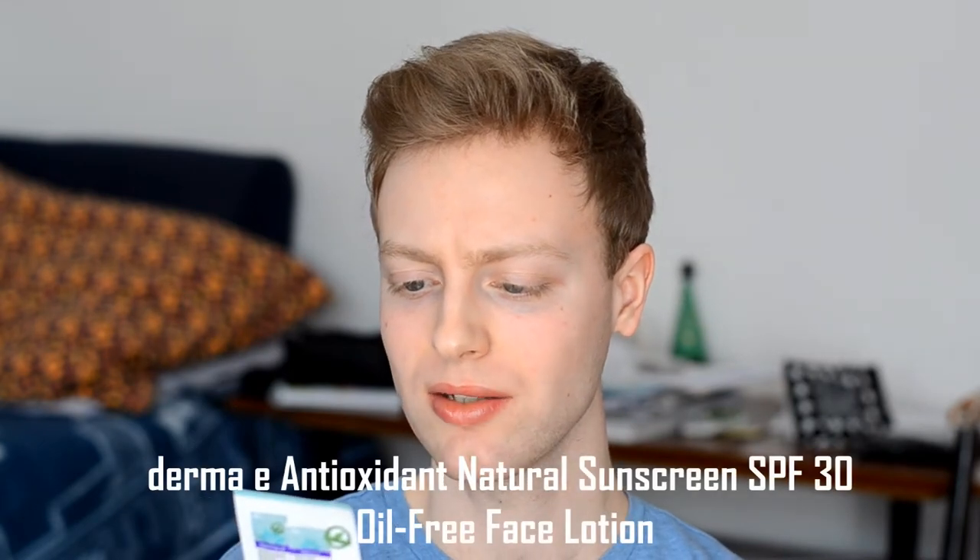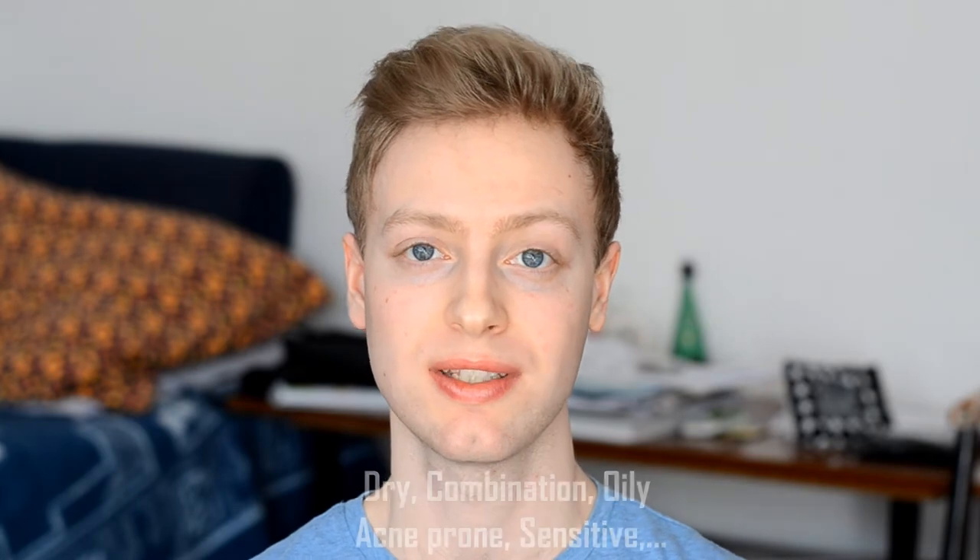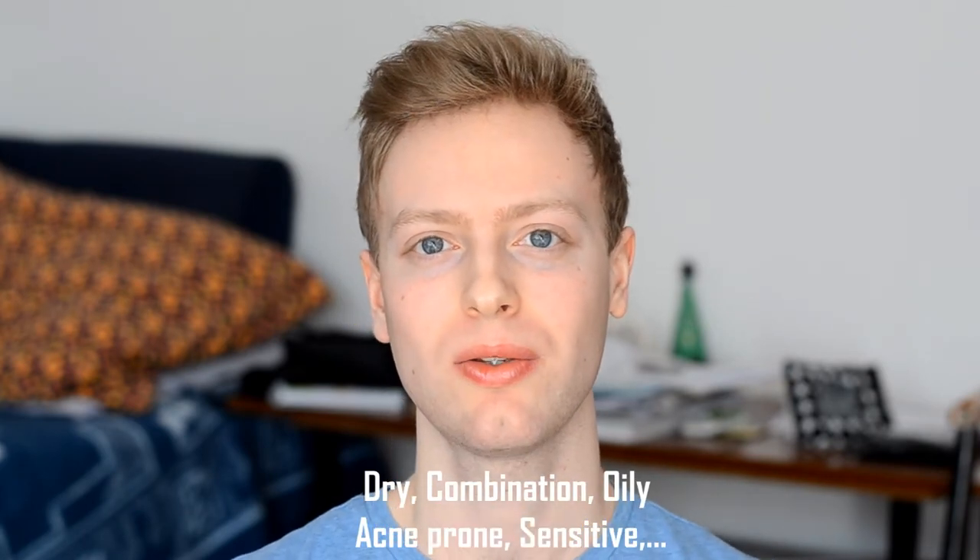So I've been on a quest for a mineral sunscreen for my face and I came across Derma E sunscreen — their antioxidant natural sunscreen oil-free face lotion SPF 30 and I decided to try it out. Derma E were kind enough to send me a pack of testers, and I've been trying them out for two to three weeks. I also gave them to my friends so different skin types could try it out, and now I'm going to talk about it and show on camera how it applies so you can decide if you like it.